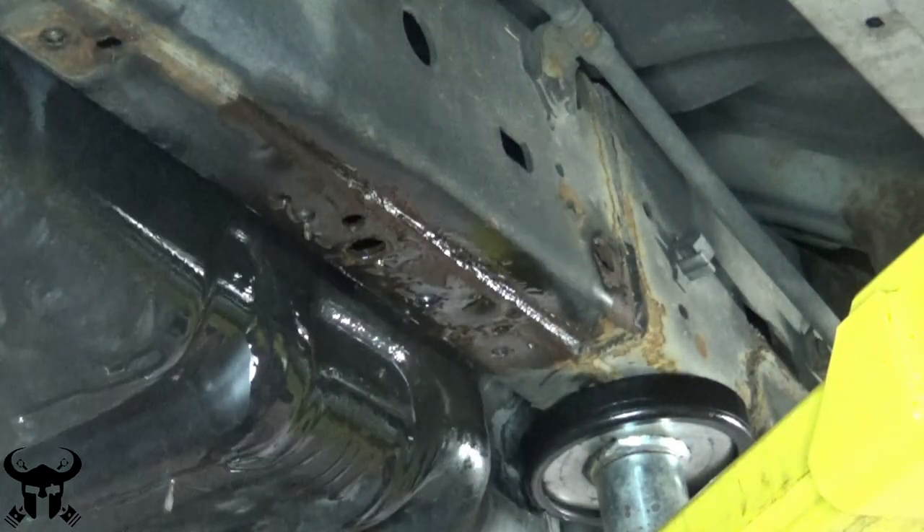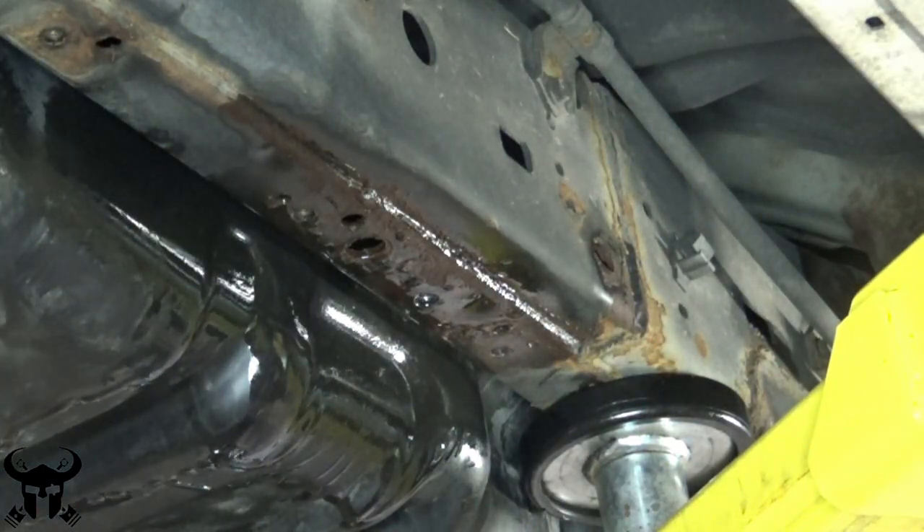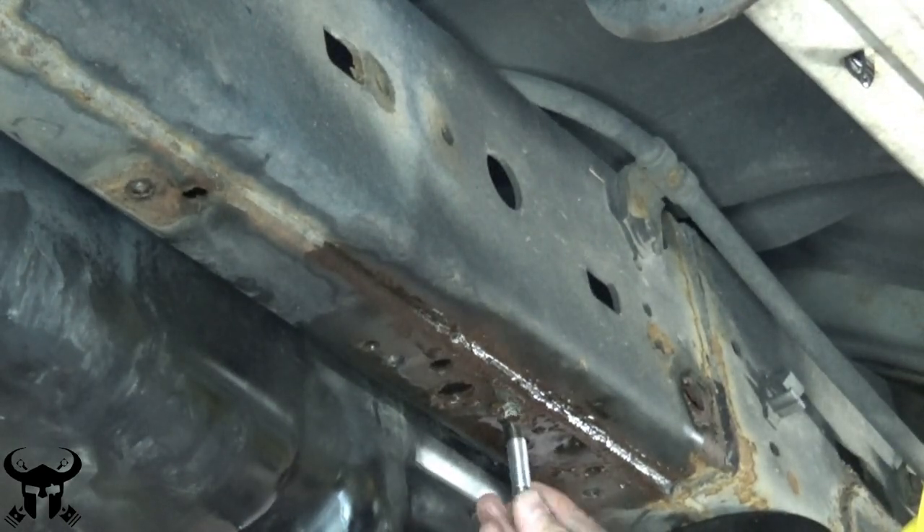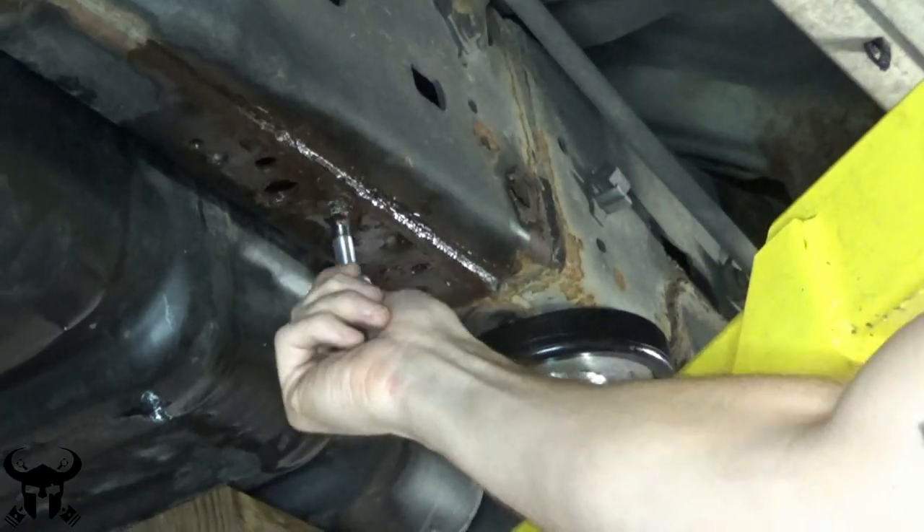I'm cleaning these threads out with brake parts cleaner. Here's the hardware I'm using — class 10.9 zinc plated. It should easily thread in.